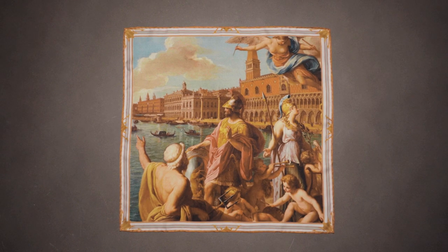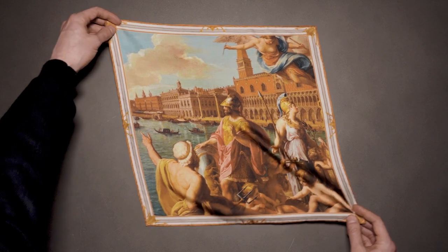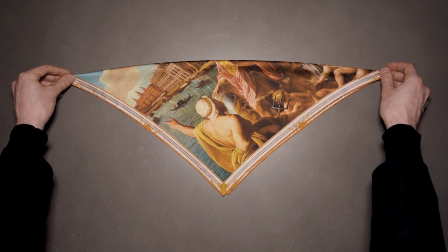This is our Triumph of Venice pocket square. I'm going to start by pinching these two corners and folding them to create a nice triangular shape, like so.